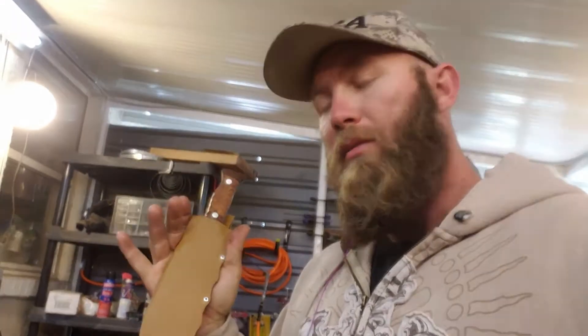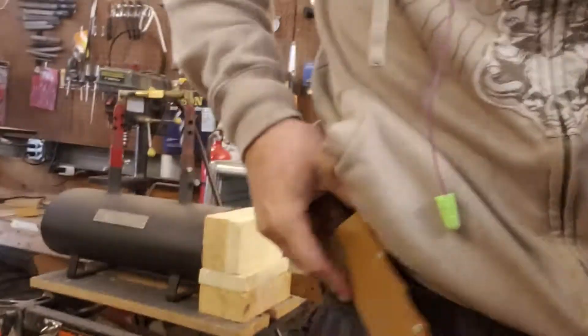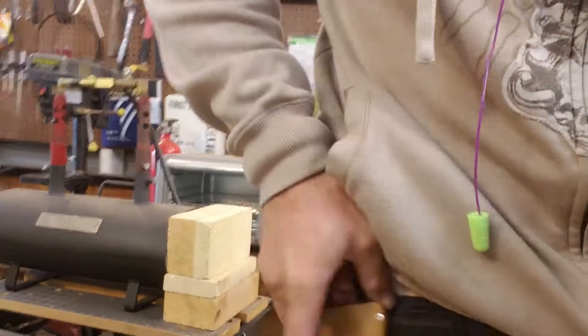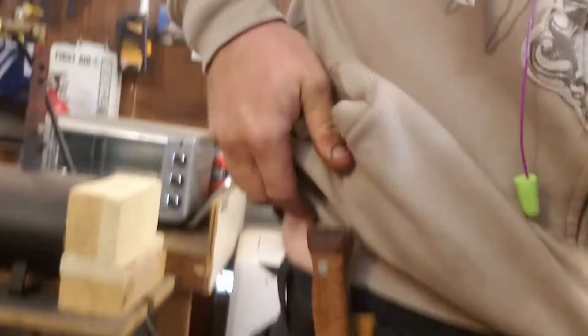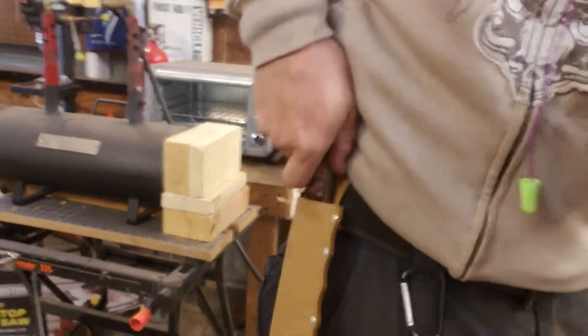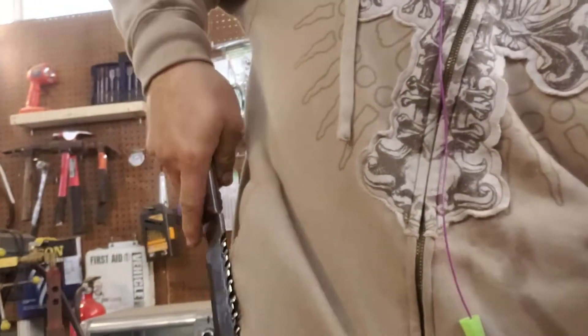I'm liking the way it turned out. I made more mistakes with this one than I ever have, but I kind of ran with them, made it work. I'm actually pretty happy with it — fits good. That'll work.